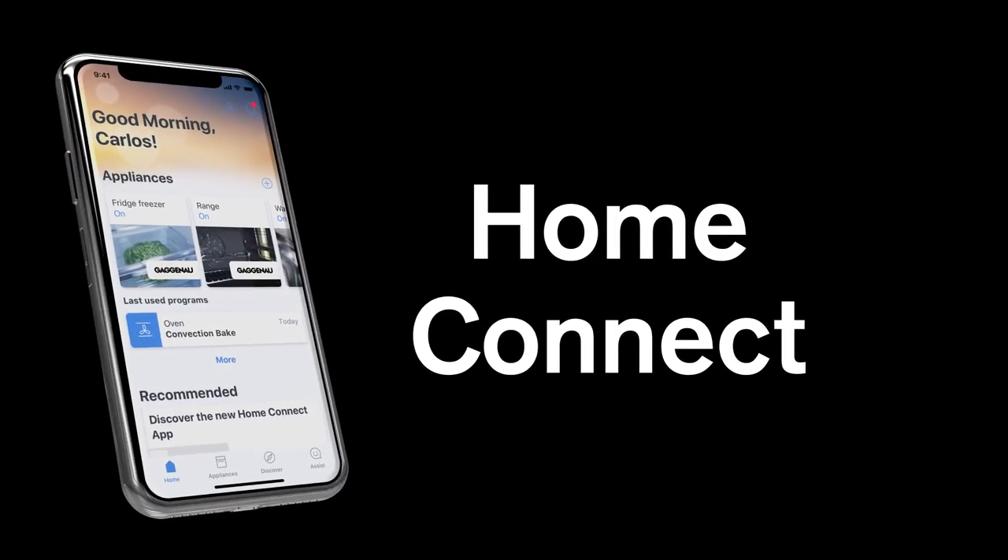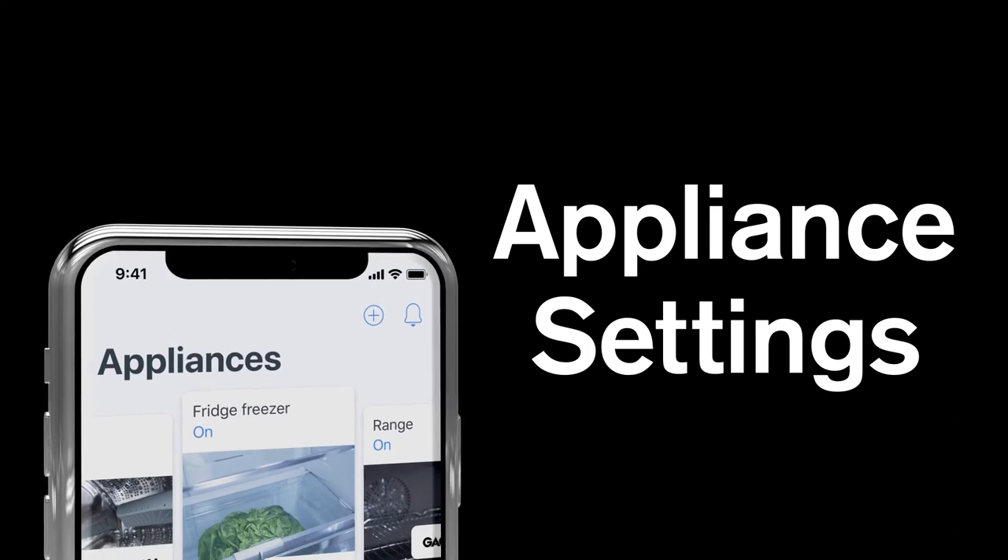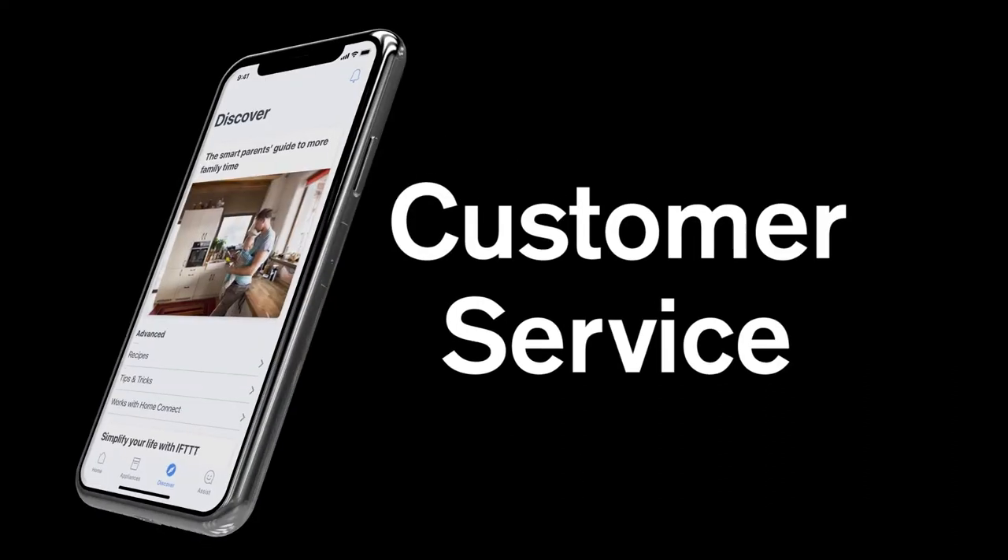Keep the kitchen at the heart of your home with Home Connect, where you can easily access user manuals, adjust your appliance settings, and communicate with customer service.